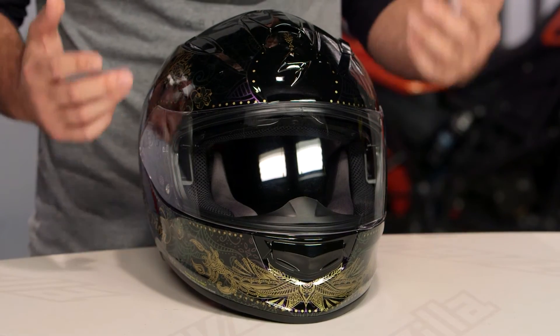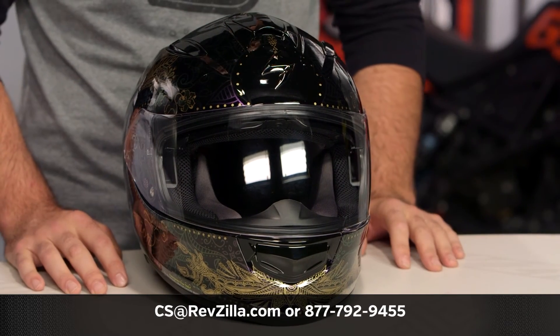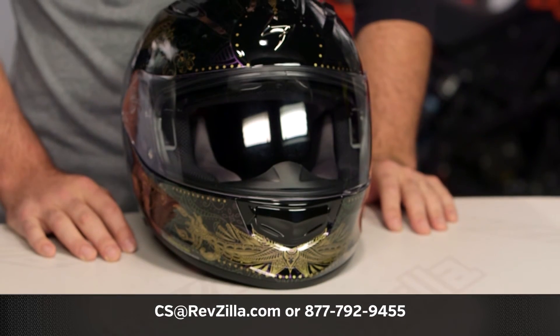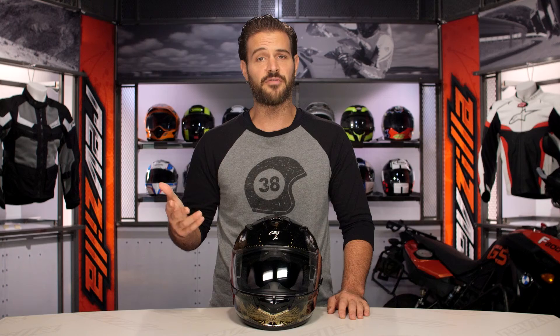That will allow you to read other rider reviews from folks already putting that helmet through its paces. If you have more questions for one of our gear geeks as to which helmet's right for you or questions on fitment, give them a shout at 877-792-9455, or simply shoot us an email at cs@revzilla.com. Thank you for joining us for this look at the Scorpion EXO T510 Azalea graphic. I'm Spurge — enjoy the ride.